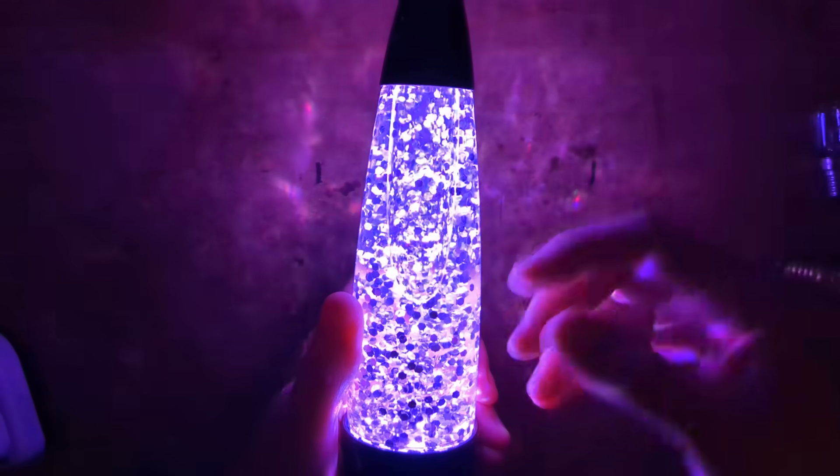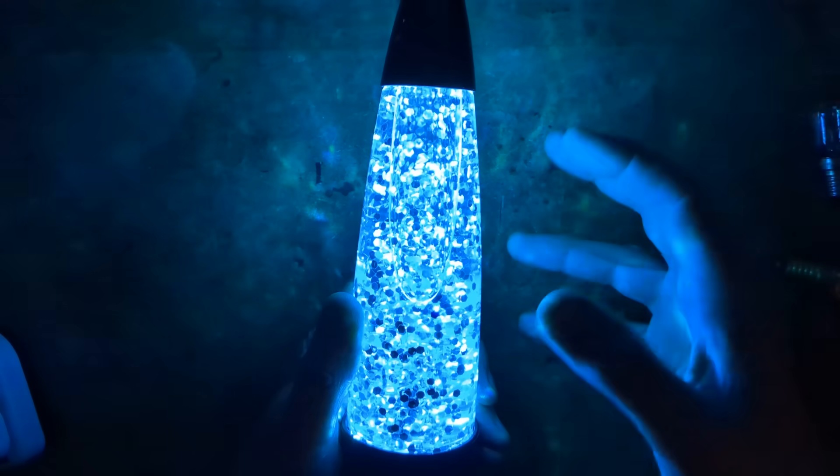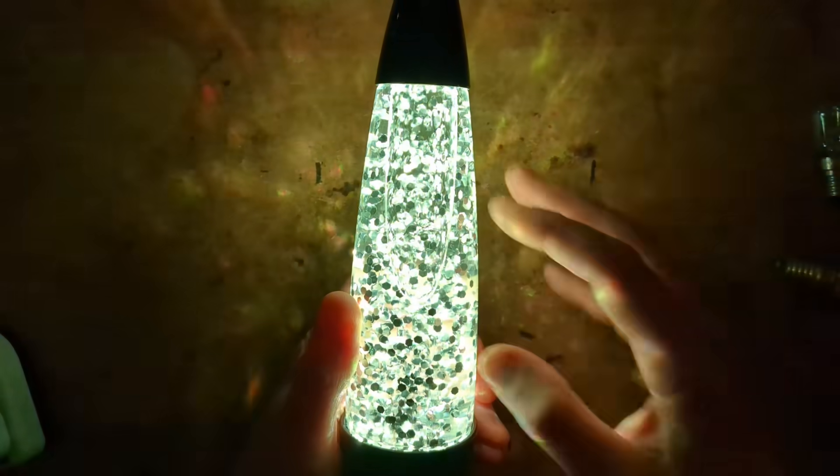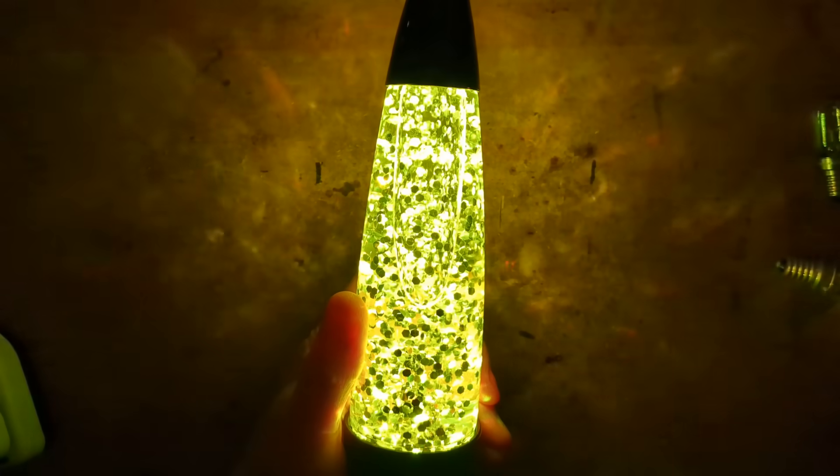It sweeps through colours, but it's not using the normal colour sequence of red, green, blue, cyan, magenta, yellow, and white — it misses out the white. It does seem to have a little microcontroller doing that. Watch your eyes, the light is about to get bright.